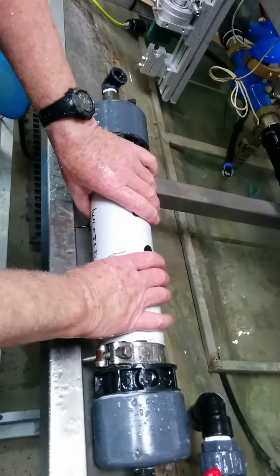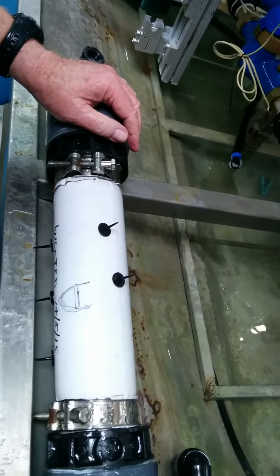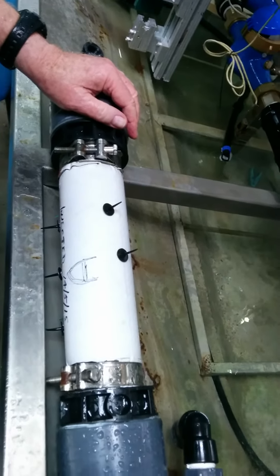The idea is you can recoil the pipe without damaging the pipe.